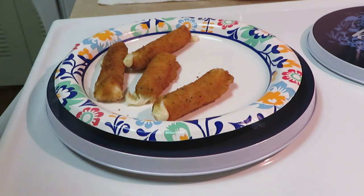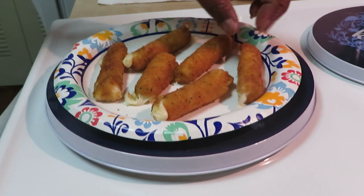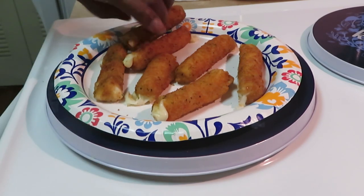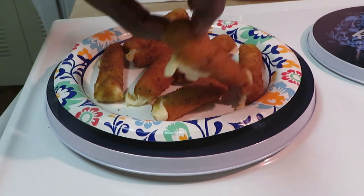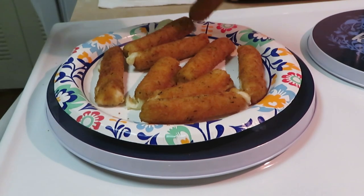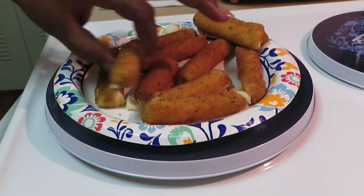So I flipped them over — it was five minutes, then I flipped them over and did them for two more minutes on the other side. Hot, hot, hot — ouch!